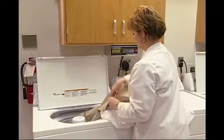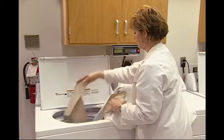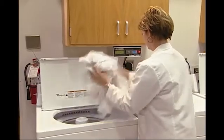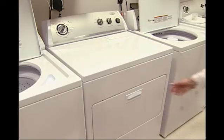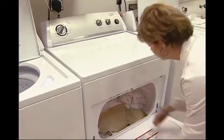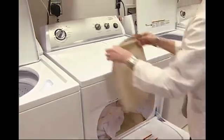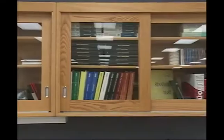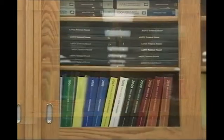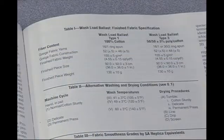Title 16 CFR Part 1610 requires that fabric must be tested as-is as well as after it has been refurbished. According to this regulation, refurbishment means that all fabrics must be dry cleaned followed by one home laundering. The dry cleaning procedure is a commercial dry cleaning cycle, while the home laundering procedure entails specific options for washing and drying cited in AATCC Test Method 124.